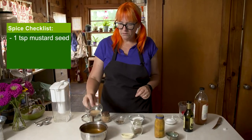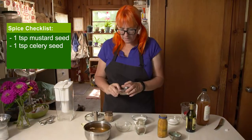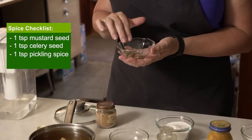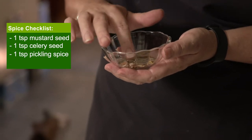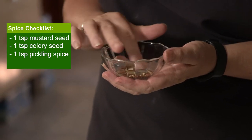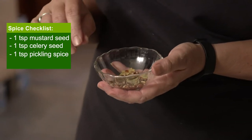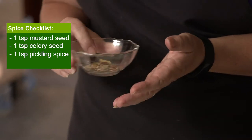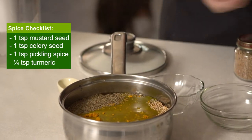So this is some yellow mustard seed. Got some celery seed. This is a pickling spice, which is a blend of many things — looks like some bay leaf in there, coriander seed, some cinnamon even, allspice, cloves. I don't like my pickles to be heavy on the allspice and cloves, so I always try to either pick those out or make sure there's just not a lot of that in there. It might even have some red pepper flakes in there. And turmeric.